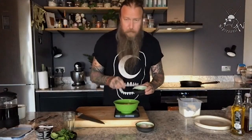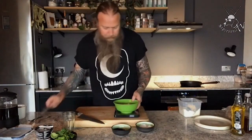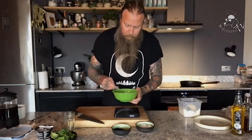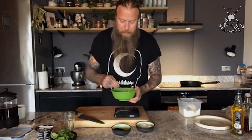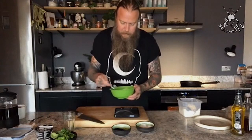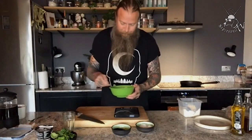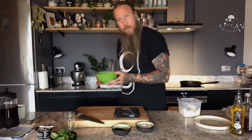Give it a really good mix and rest it up in the fridge for about 15 minutes. It's not like usual flour — it doesn't have any gluten, so it does need to rest or it won't work.